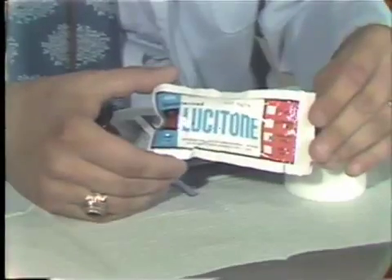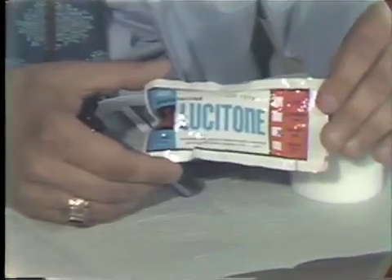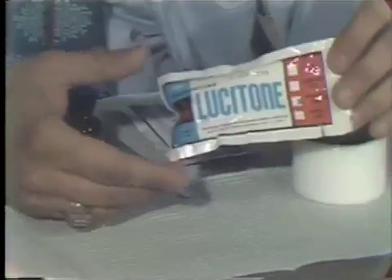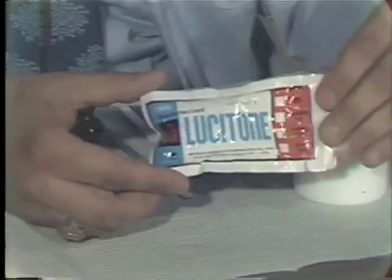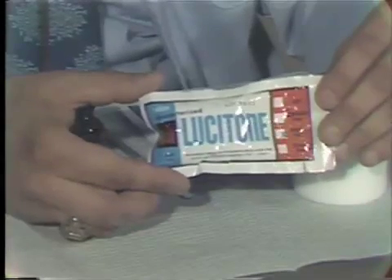We are now ready to proceed with packing our denture flask, now that we have boiled out the wax and the base plate. To begin with, we are going to mix our acrylic. We will be using Lusitone, which is a very good heat-cured material. I'm going to proceed to mix the material now and then let it set while we proceed with the other steps.